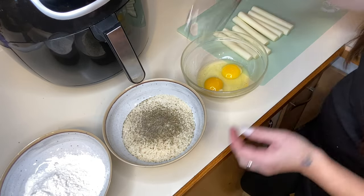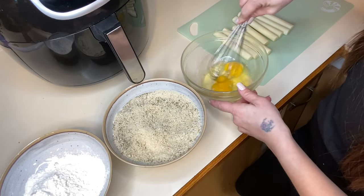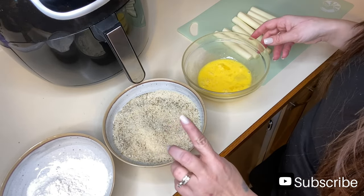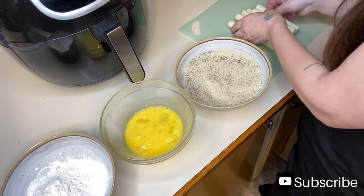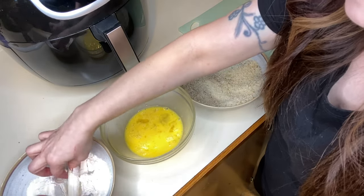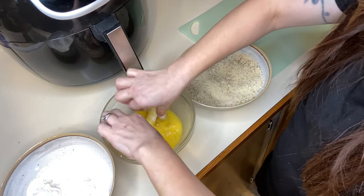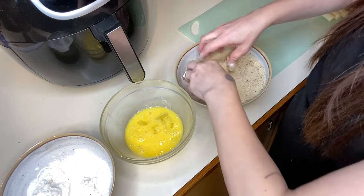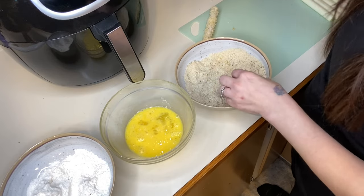I have all my cheese sticks unwrapped. I'm just going to mix together my seasonings in there and then mix up the egg mixture. So we need to start with our flour, then our egg, and our breadcrumbs. You just roll it in the flour, then put it in the egg, then roll it into the breadcrumbs. I'll set that off to the side and come back when I have them all done.